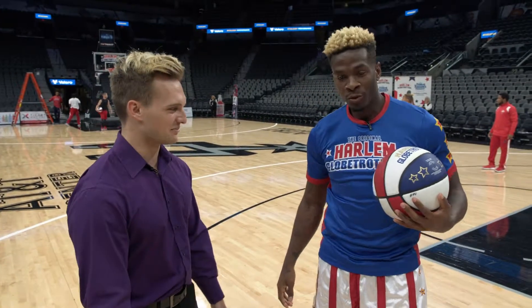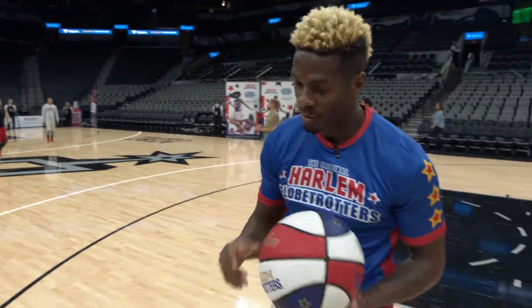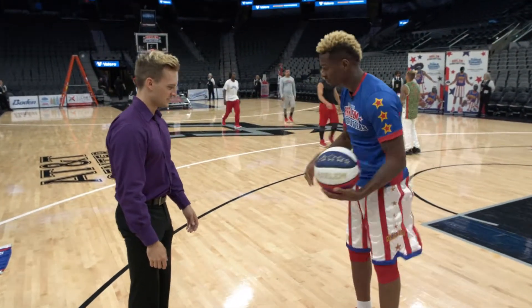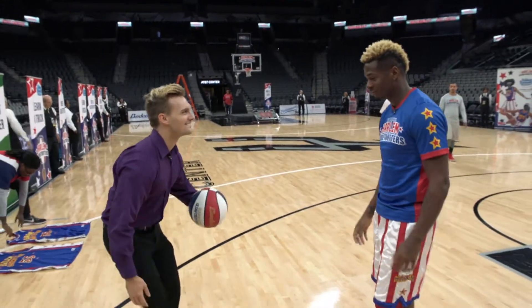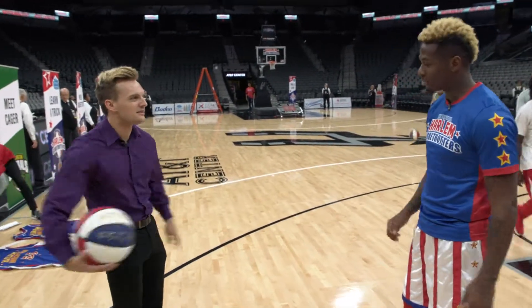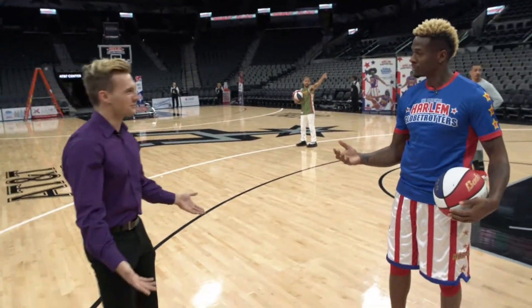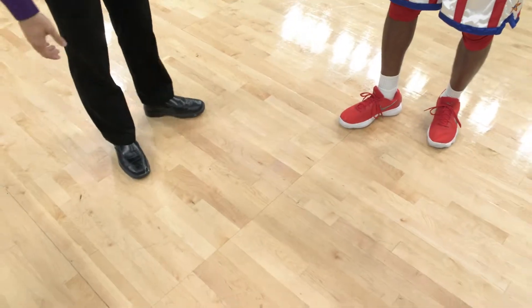What else are you going to show me? I'm going to tell you to put it between your legs, between your legs, around the back, just like that, off the elbow, between your legs, off the shoulder, around the back, off the shoulder. There you go, see? It's simple. I'm wearing dress shoes, not even basketball shoes. You got to worry about it, you're good. I like those.